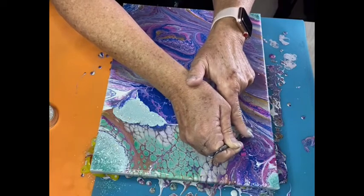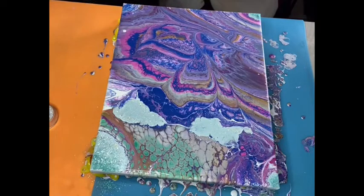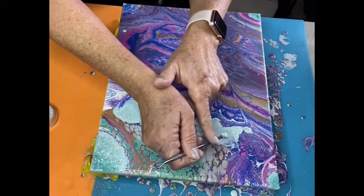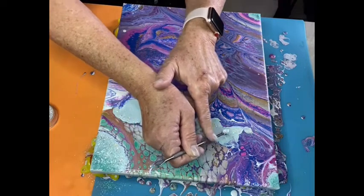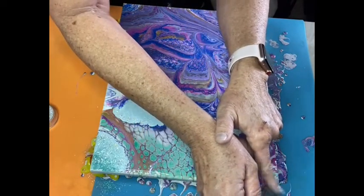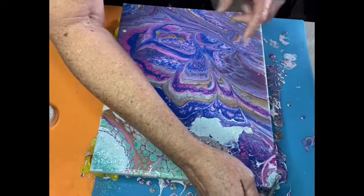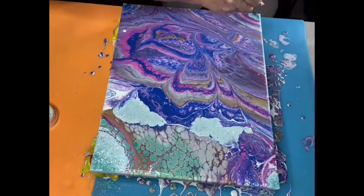Corners are very important — you have to be careful not to leave any empty space on the corners. When the paint drops like that it covers the corners, but you have to check if there's a white or empty spot and cover it. You can take paint from the bottom drips — I always use my fingers on the paint that dropped and just complete the spots that are empty on the sides. That works.